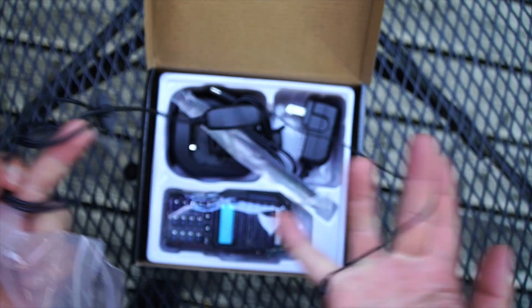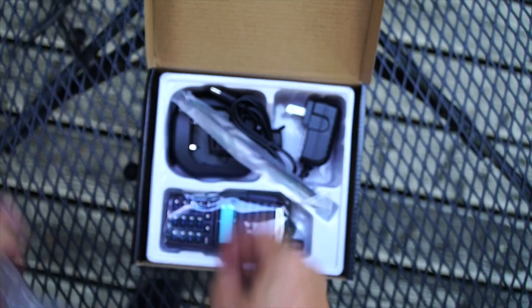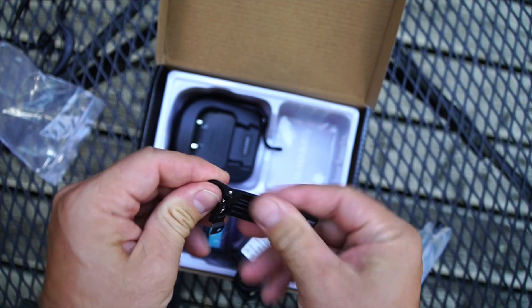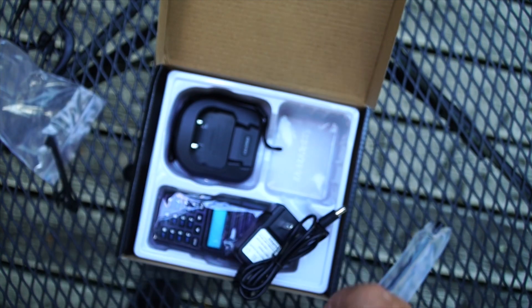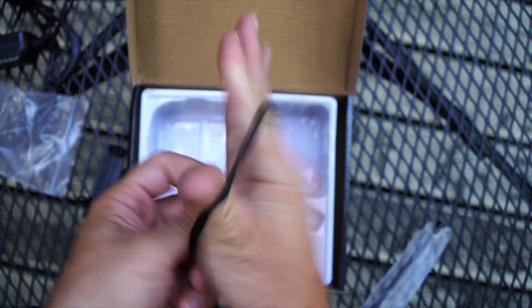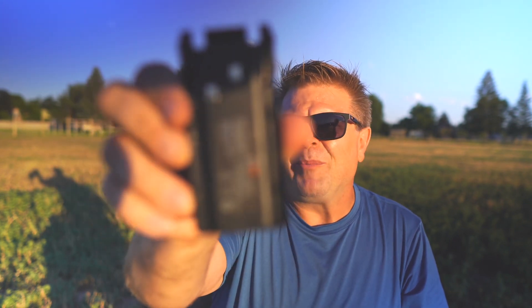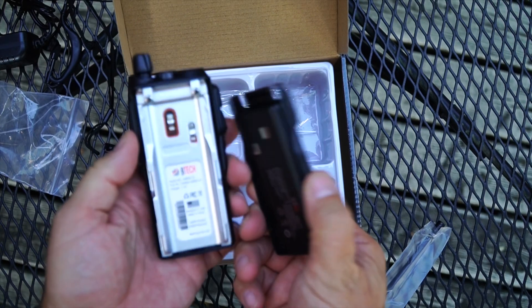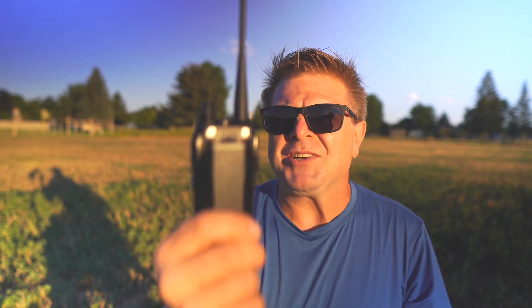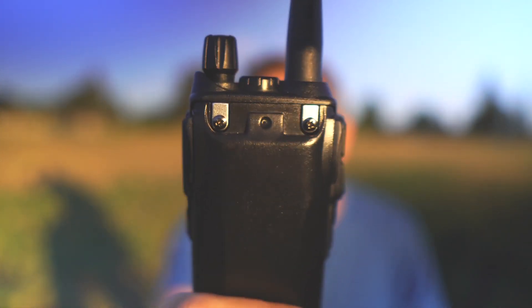When you open the box you get all of the usual suspects — the radio itself, a charger, a wrist leash, and a belt clip that appears to be some sort of metal where it attaches to the radio but is plastic in and of itself. You also get a high-capacity lithium-ion battery — 1800 milliamp-hour. Not the biggest battery in the world, but we've used it and it has done very well for casual usage during the day. One thing I appreciate is that the belt clip goes on the back of the radio itself and not into the battery.